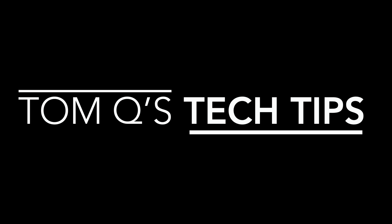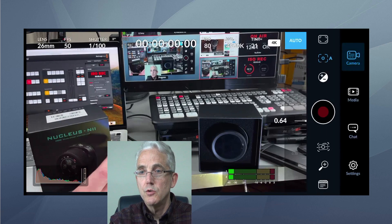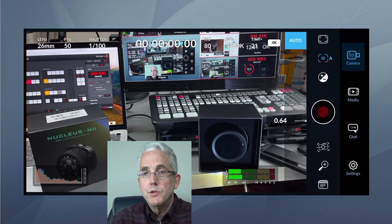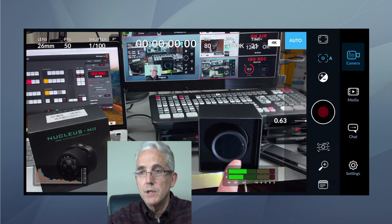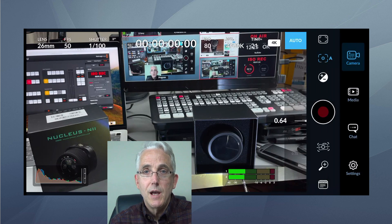Hello and welcome back to Tom Q's Tech Tips. This is a quick video on how to get the Nucleus Nano 2 to work with the Blackmagic app — what you're seeing through the ATEM and the Nucleus Nano 2. I ordered this a day or two after Christmas when I saw it on sale at B&H. The Nucleus Nano 2 goes for about $169 full retail. I was assuming it would work just fine with the Blackmagic app after version 1.2, which provided support for the Nucleus M and the Nucleus Nano.